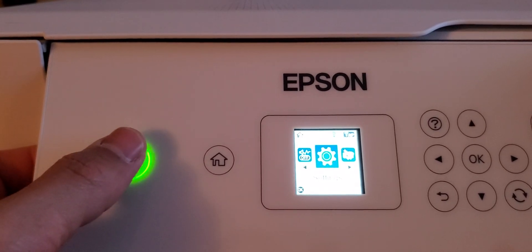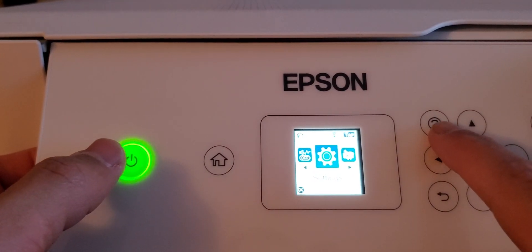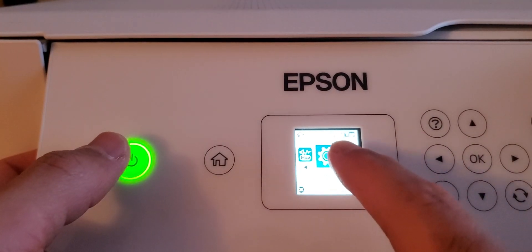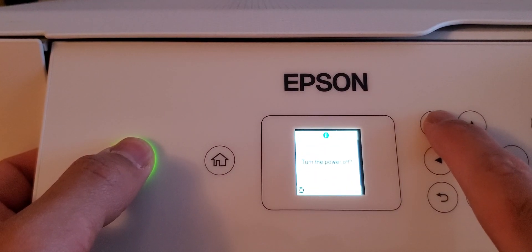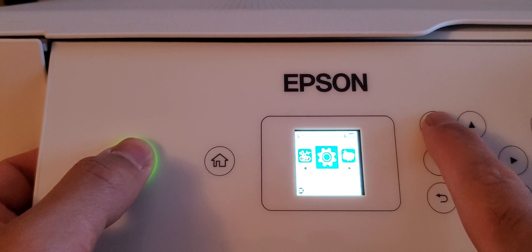To do the power cleaning, what you do is you press down the power button and then you press down the informational button for a couple of seconds until the power cleaning solution comes up. What you do is you hold down the power and you hold down the informational button and you have to wait through so that it cycles off and then it cycles back on, and then it allows you to do the power cleaning. You have to still hold it until the screen turns off and it turns back on.